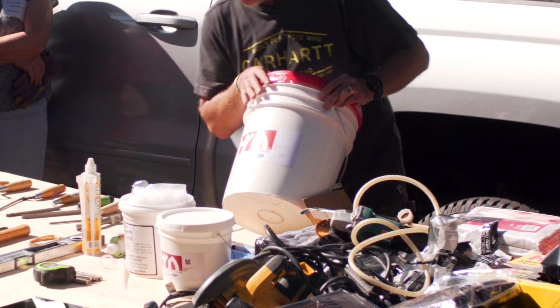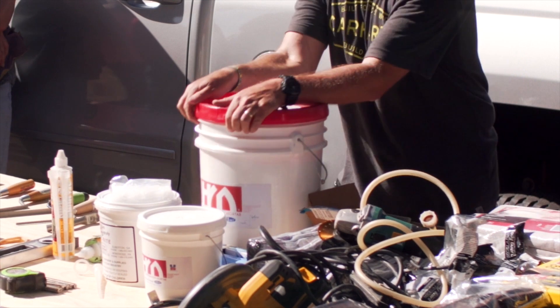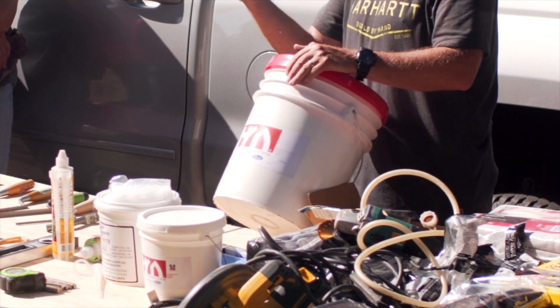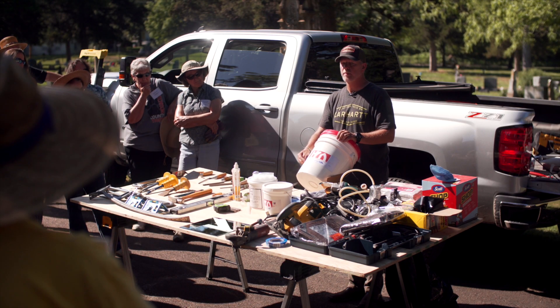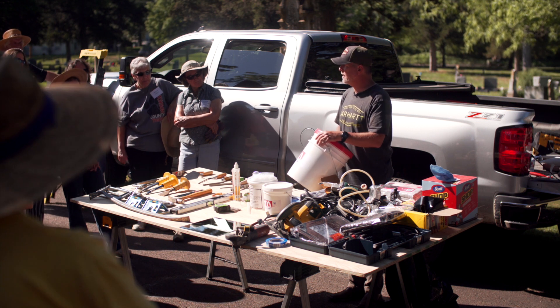Back here, this big bucket — this is that marble patching material. It can also be used on travertine. It's called 15MT. It says Heritage Restoration Mortar. This is from the U.S. Heritage Group up in Chicago. It's actually blended by a company called Constac in Canada.